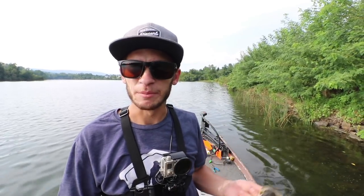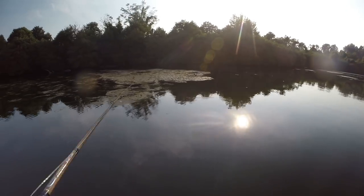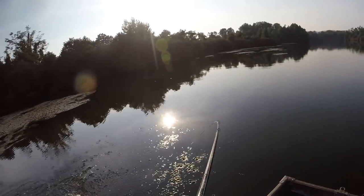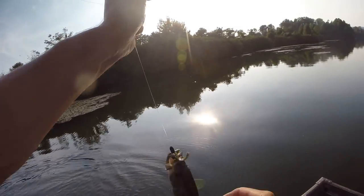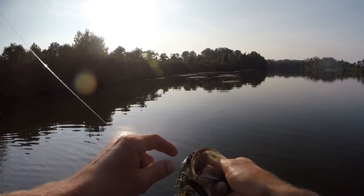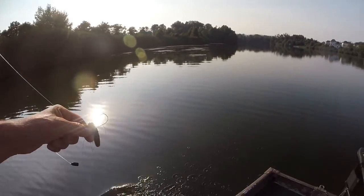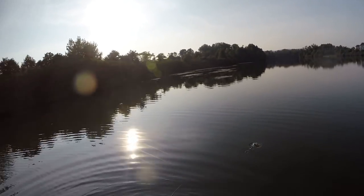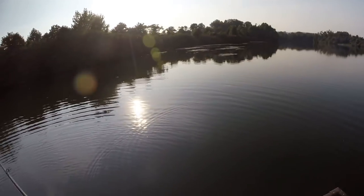First fish of the double slam — that knocks out the twin tail menace. Nice little chunky fish — hammered it. Just flipping the grass edge. I moved up a little bit shallower now, fishing a bank that's in about eight to nine feet as opposed to 15 to 18.